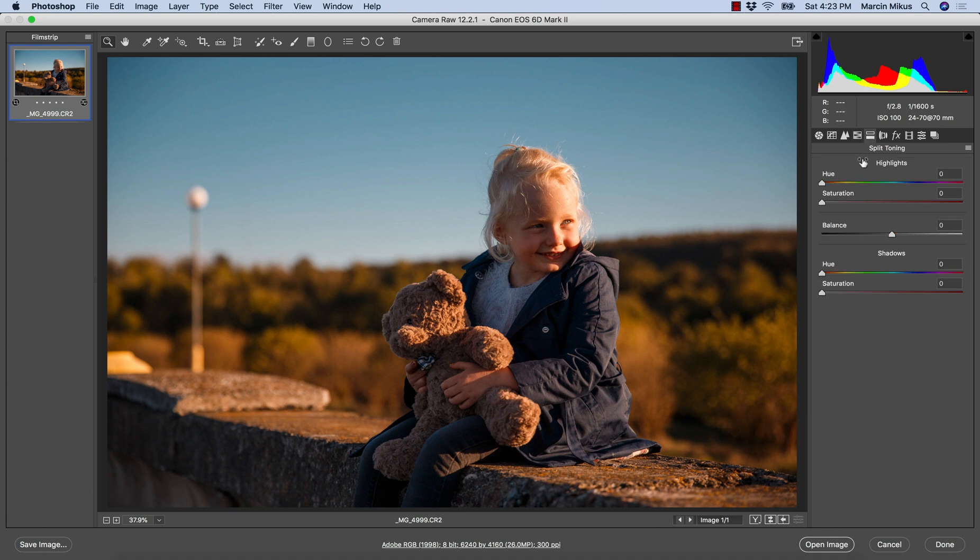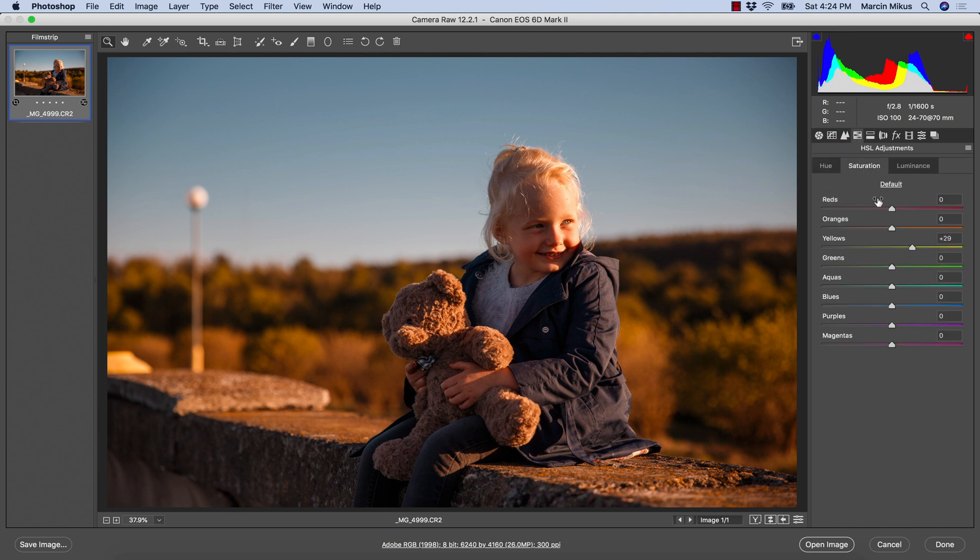After that I'm going to Split Toning and I want to add some warmer colors. The hue for both highlights and shadows will be around 25 to 40 — just an orange tone — and I'm adding saturation to both. This is looking the way I really want now. If the skin gets too saturated, don't worry — we can step back to the HSL panel and take down some of the saturation on the orange color and that would work well.